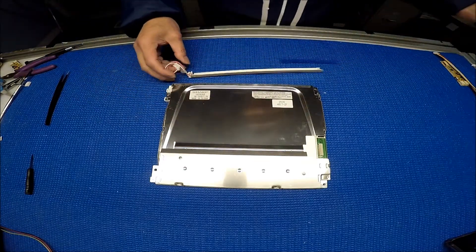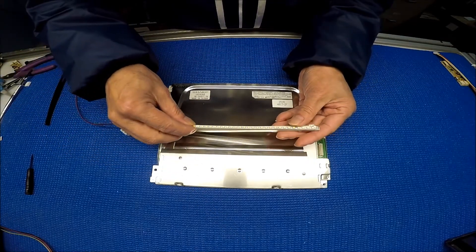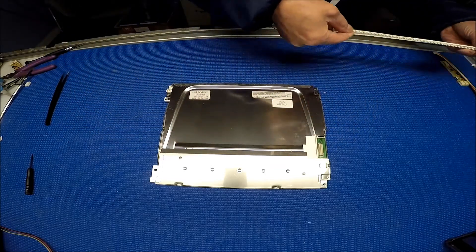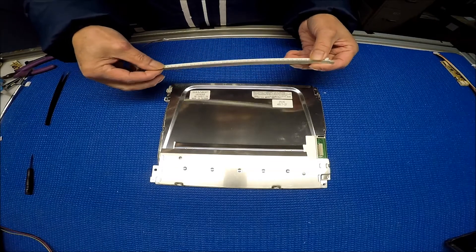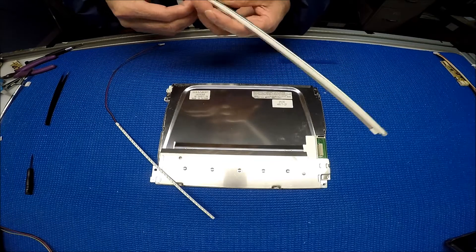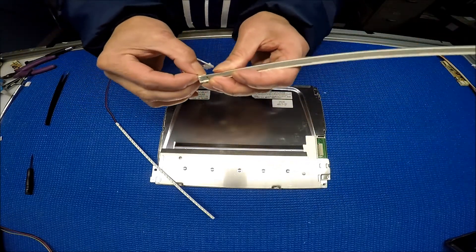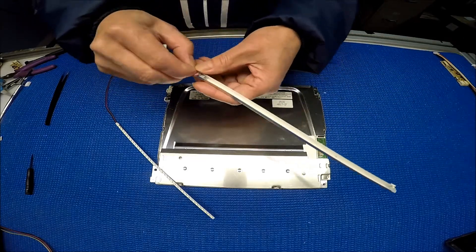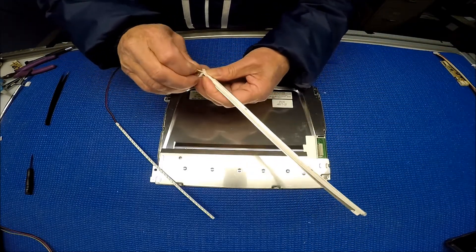So basically the reason we're using the UB35 is because it can fit in perfectly. Now the next thing we're going to do is remove the lamp. Remove the wire first — the white wires, all the way here.